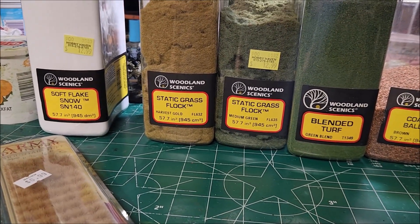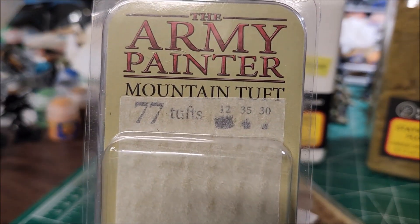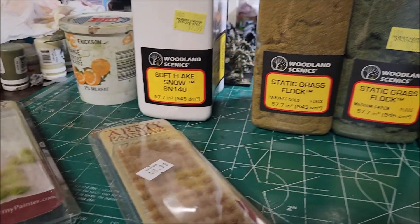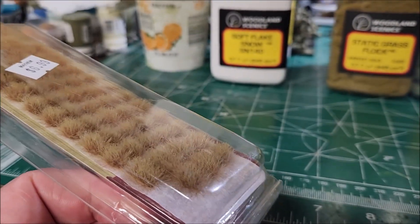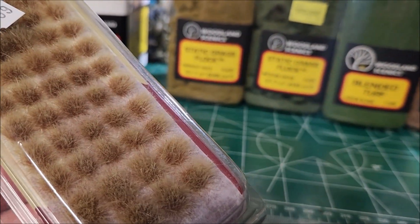Now if you want tall grass tufts, Army Painter has these wonderful mountain tufts. You can see how they stick up — they have green ones and a whole bunch of colored varieties. If you've got more of a green aspect to your grass, you can put these in to give some contrast in height to your models.